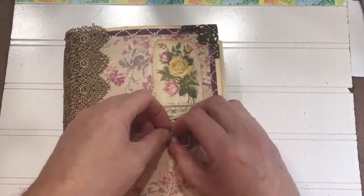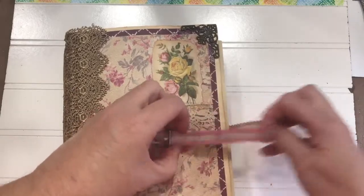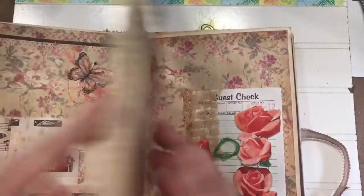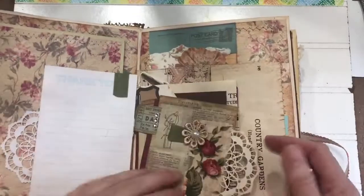Then there is the envelope journal — this is one that I made last year — where the journal is completely made out of envelopes and there is no stitching in, because everything is glued together on the inside and turned into a booklet this way.